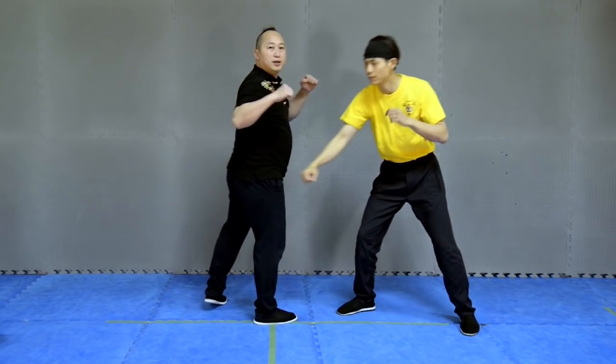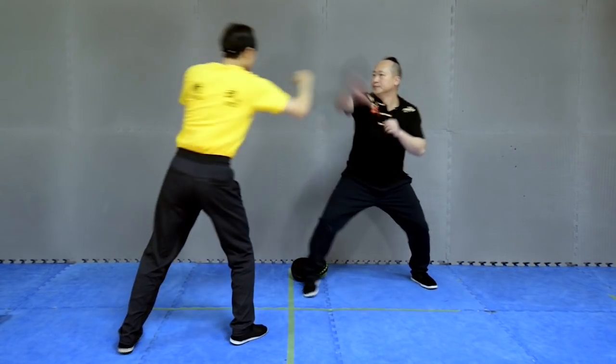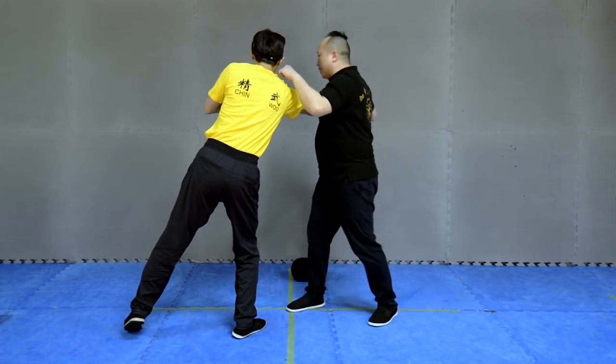And then another punch. Punch me. Okay — grapple, punch, punch.